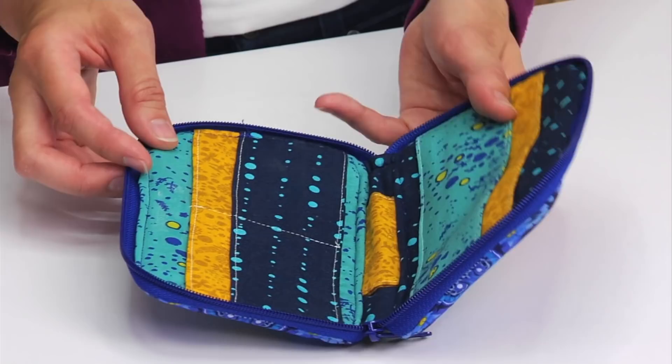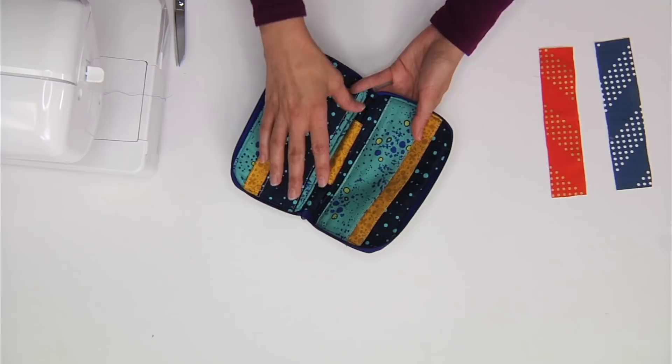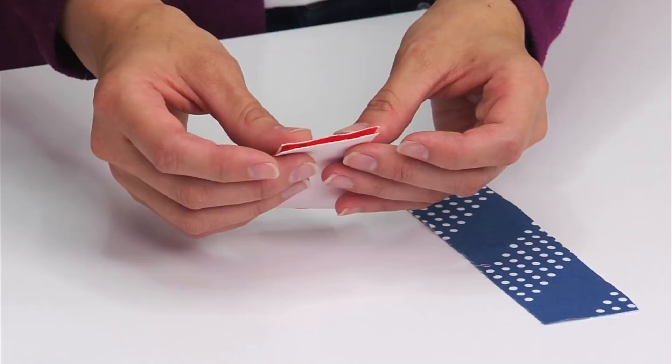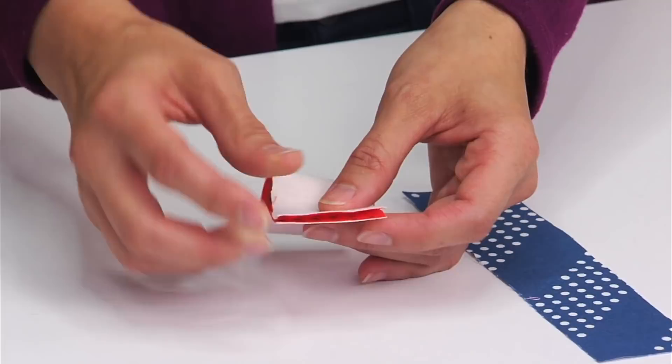Next, I'm going to show you how to create the holder for the pen in the center of the wallet. This yellow fabric is a nice little slip pocket for holding the pen. To do this step, you'll need two of your small rectangles. I'm going to use the orange fabric for the pen holder, and I'm going to fold that fabric right sides together so that both of the short ends meet.